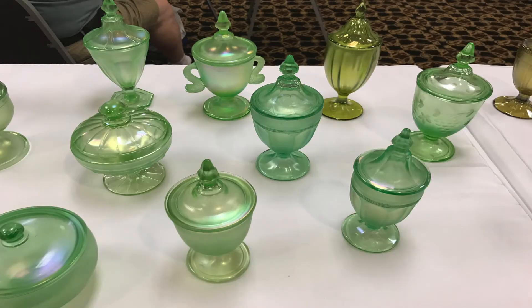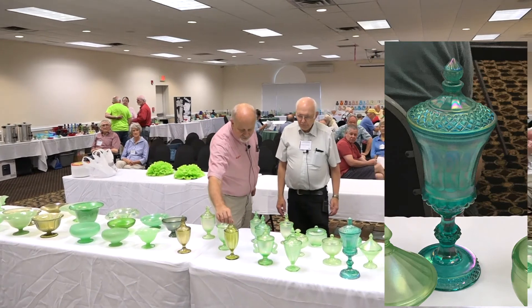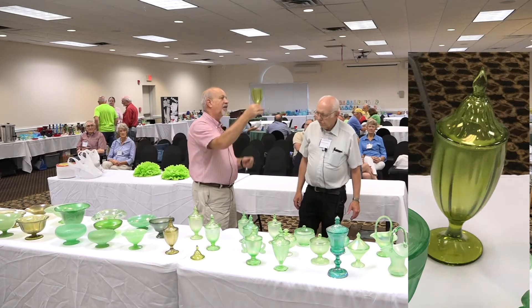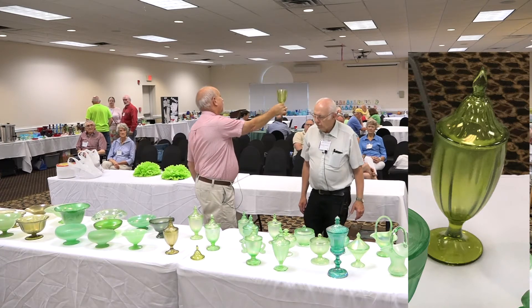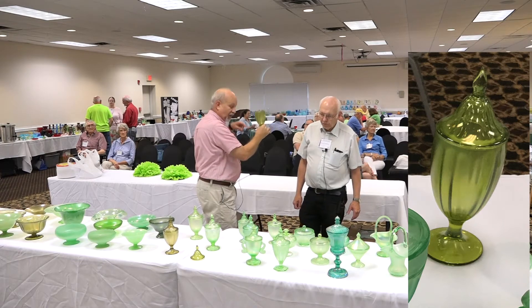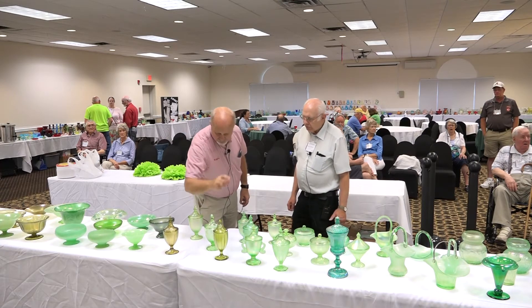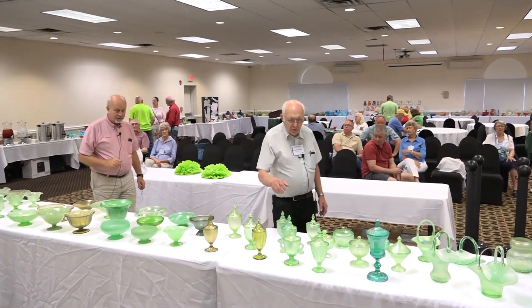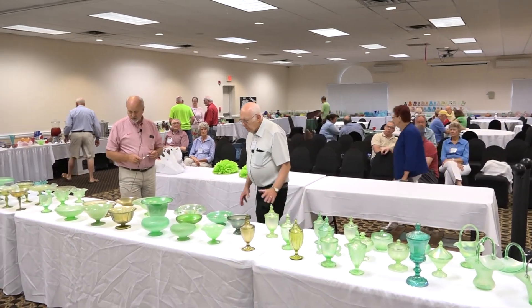Now we get into covered candies — various shapes, various makers. There's a Steagle green one. Here's an olive green handled server in the 314 line — it's got paired optic rays on the inside but no points. These are US Glass, and they typically come in three sizes: quarter, half, and one-pound candies.